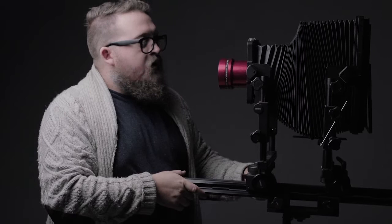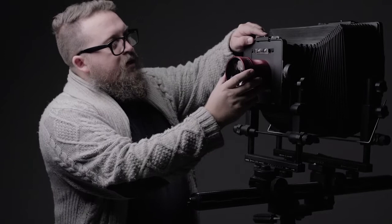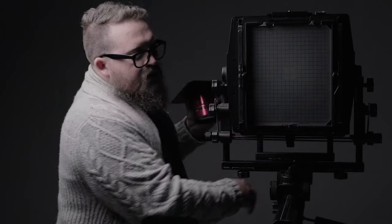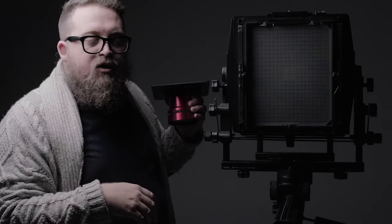It's important to know that the camera is actually very simple — basically a darkened box. If you look inside, notice that there are no other things: just pleated bellows that keep it dark, a lens, and ground glass at the rear, which is essentially frosted glass that the lens is able to project an image onto.